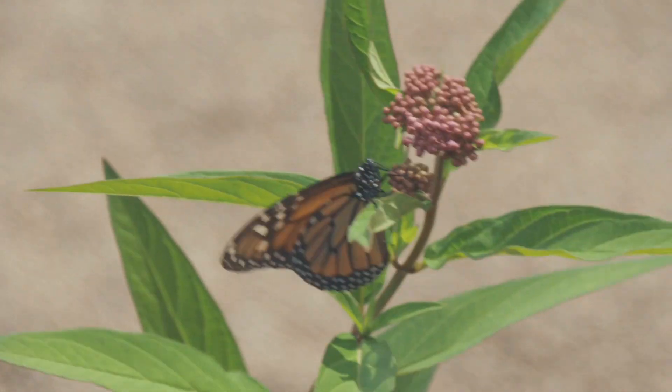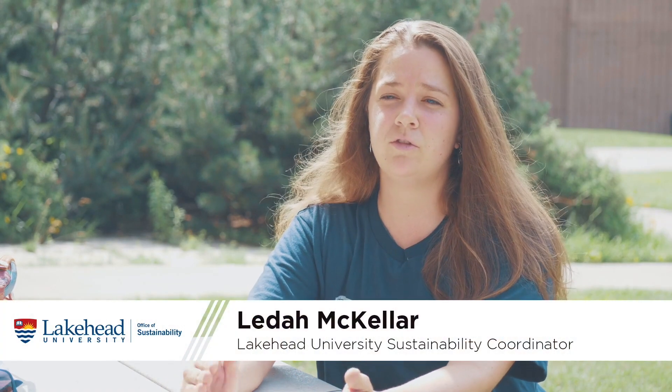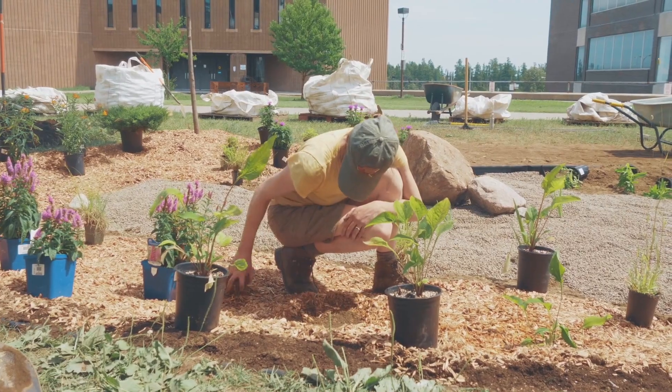Essentially what we're doing is designing and installing a rain garden on campus. Because we're a university, we really want students, staff, faculty, and the broader community to learn about green infrastructure and see that they can apply this in their own households.